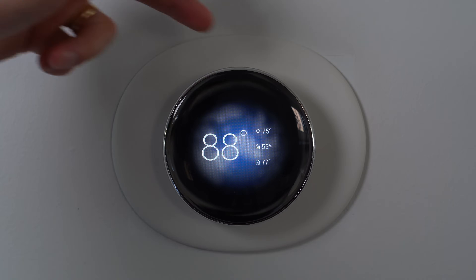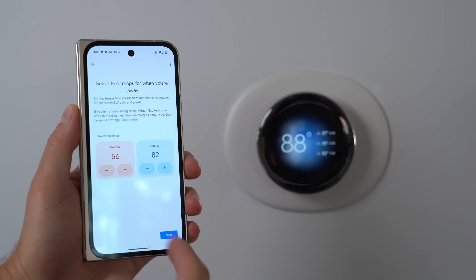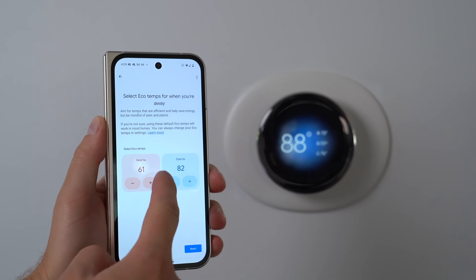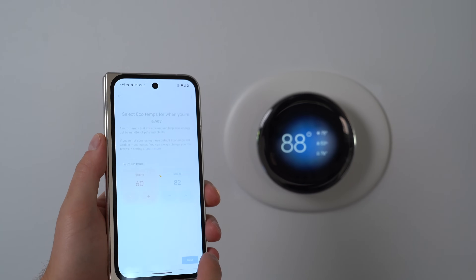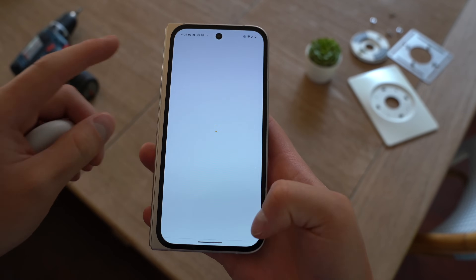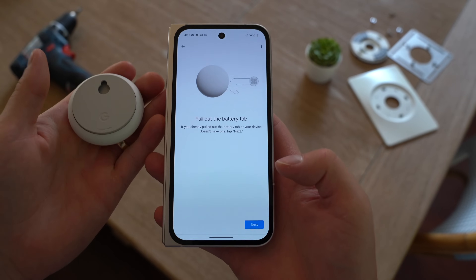When you have the weather, you'll notice it's 75 cooling to and 77 in the house, now 76 — so it's clearly cooling. Select your eco temps for when you are away — this is for safety reasons. I want this heated above 60 degrees, maybe 60 when I'm away, and it gets really cold in Chicago, and cool to a certain temperature as well. I know I'm keeping everything nice and suspenseful, but let's very quickly set up the Nest temperature sensor.